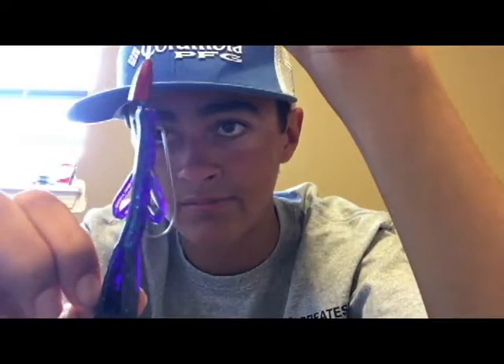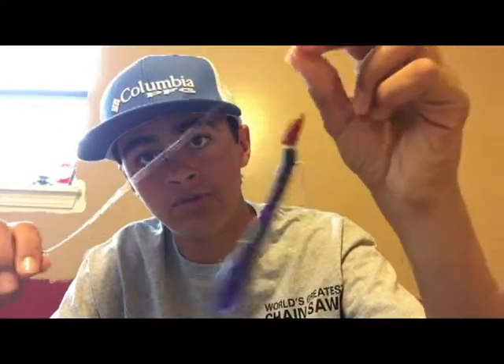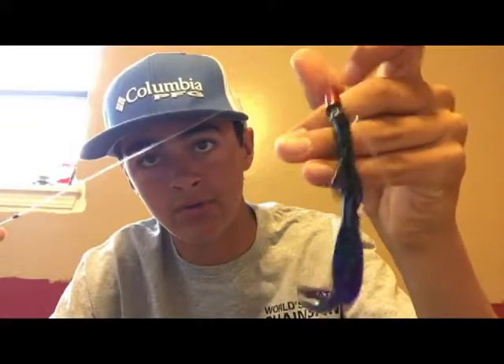That is what your Texas rig will look like. That's it for your Tackle Tuesday video — it ran a little longer than I wanted, but hopefully it packed in all the information. That is how you Texas rig a worm, creature bait, or crawl bait. The rod, reel, and line I use will be in the description. Thank you guys for watching, hope you learned something — thumbs up, like, subscribe, catch you next time.